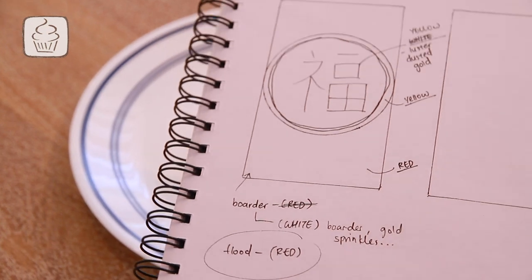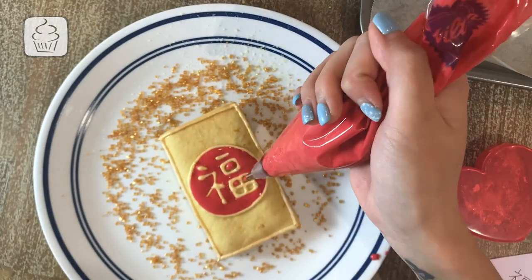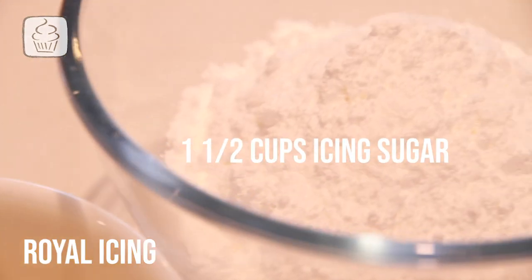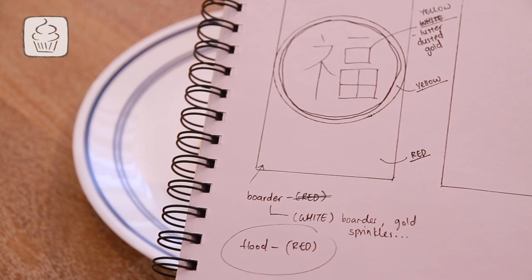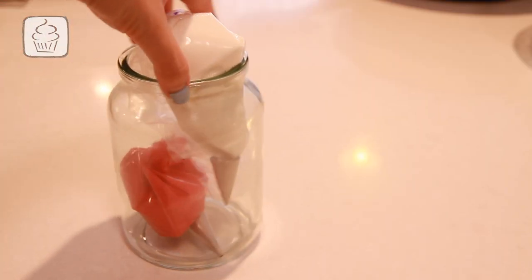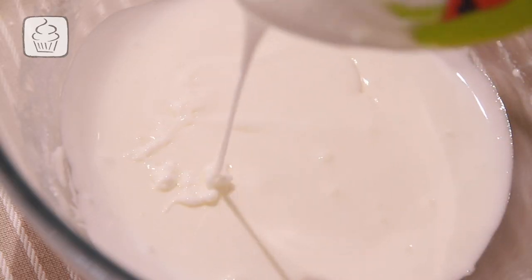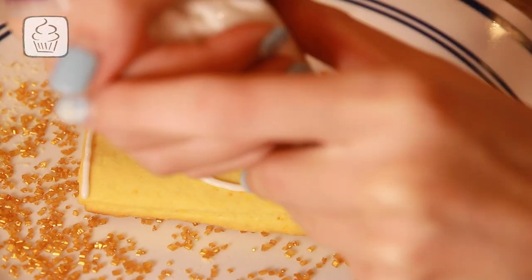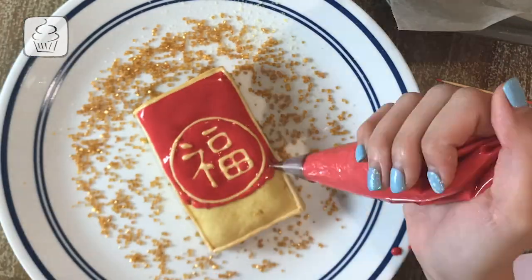As soon as you remove the cookies the second time, quickly slide your mould in and out to ensure the inside hasn't bloated too much. Let them cool completely while we prepare our royal icing. For the royal icing, you'll need: 1 teaspoon of fresh lemon juice, 1½ cups of icing sugar, and one large egg white. We're only designing a simple ang pao, so you'll need two colours and two consistencies — flood icing and border icing. Flood icing is a thinner, more watery version; it gives the cookies a smooth red finish. Border icing is thicker and keeps the flood icing in its lane.